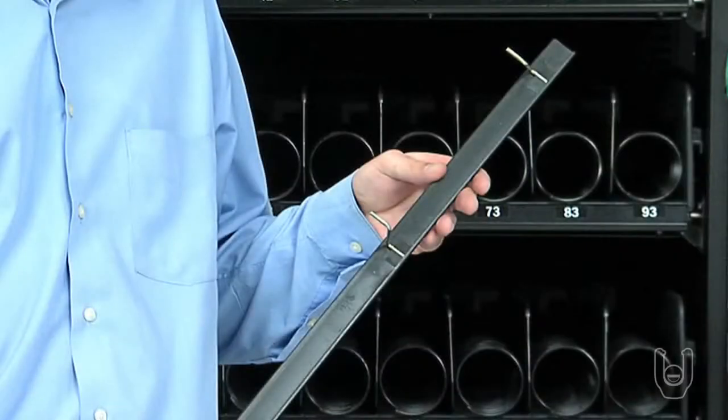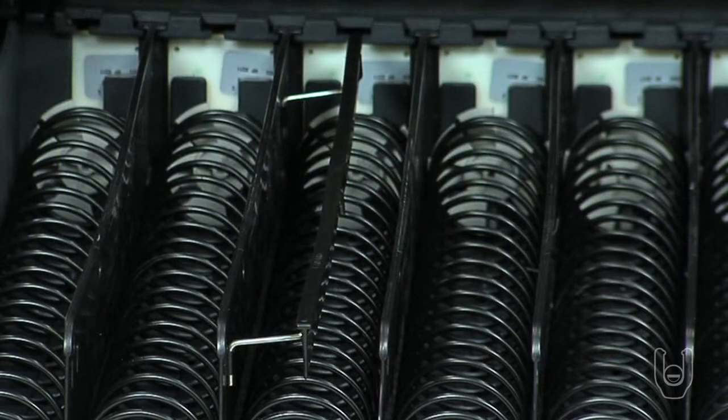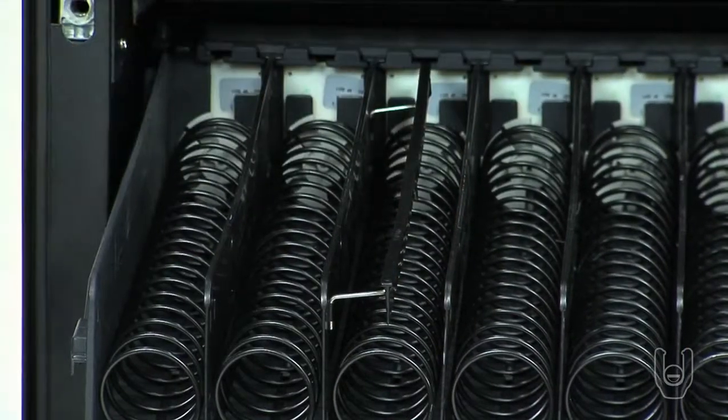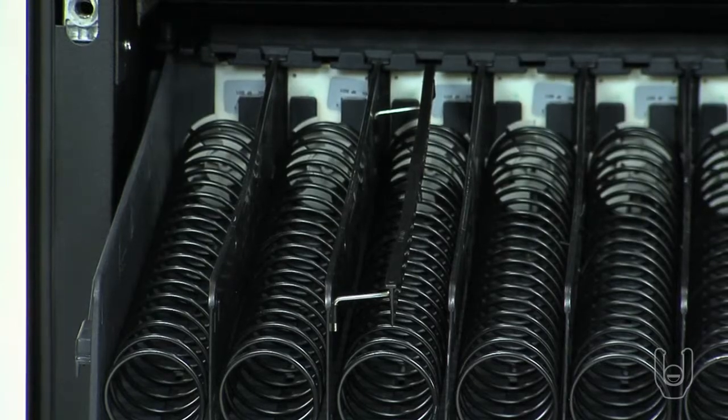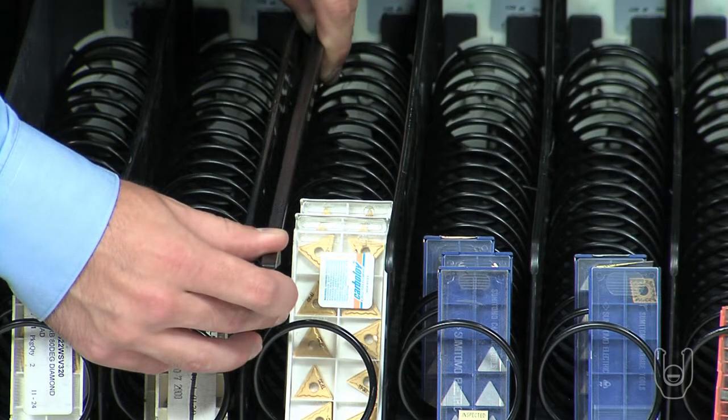Each bin in the RDS has a product adjuster. This feature is designed to help hold the product upright during the dispense cycle. The product adjusters are movable over the top of the helix spring to compensate for different packaging sizes. The product adjuster should be set to within one-half to one-quarter inch from the edge of the package. This will keep the product from jamming against the walls of the bin or prevent the package from rotating within the helix coil.